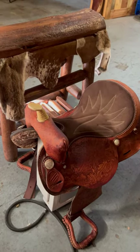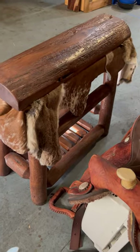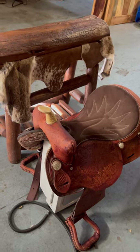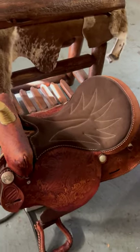Several years ago, I bought this saddle and this stand for the saddle, and I left them sitting outside for about three years to give them a weathered look. Now that they are appropriately weathered,